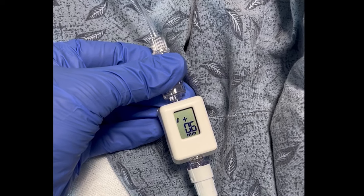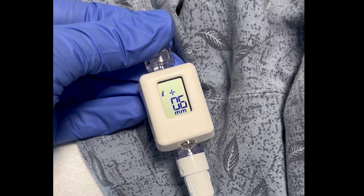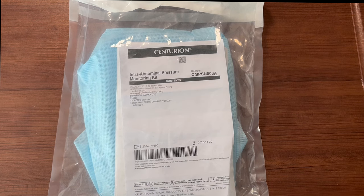In this video, we're going to learn how to perform intra-abdominal pressure monitoring using the Compass Universal HG, which we will shorten in this video to Compass.